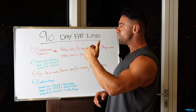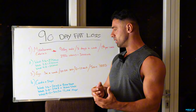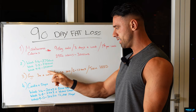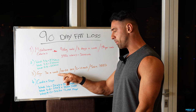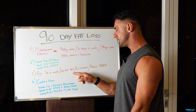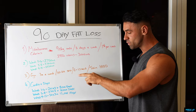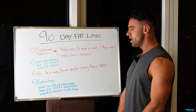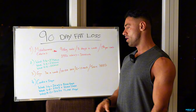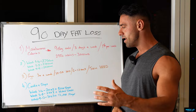We always want to keep protein slightly higher because the deeper we get into a deficit, the more muscle we're probably going to lose, and we really want to maintain as much as possible. For training, three times a week is plenty — 10 to 20 sets per muscle group per week, working in the 6 to 20 rep range. All that matters is that we're training hard and close to failure. It's three full body sessions a week, everything being hit including legs.